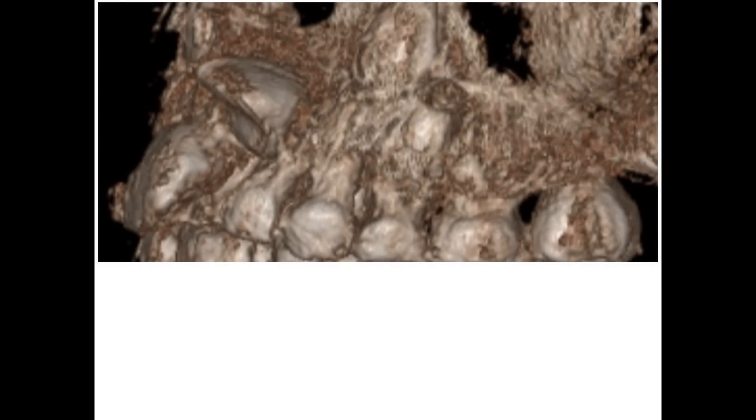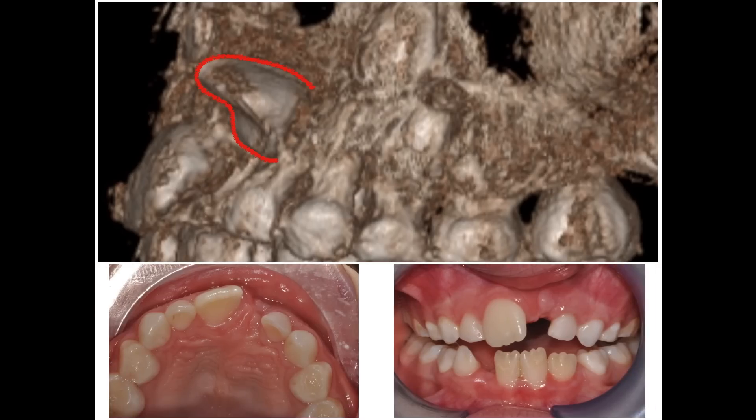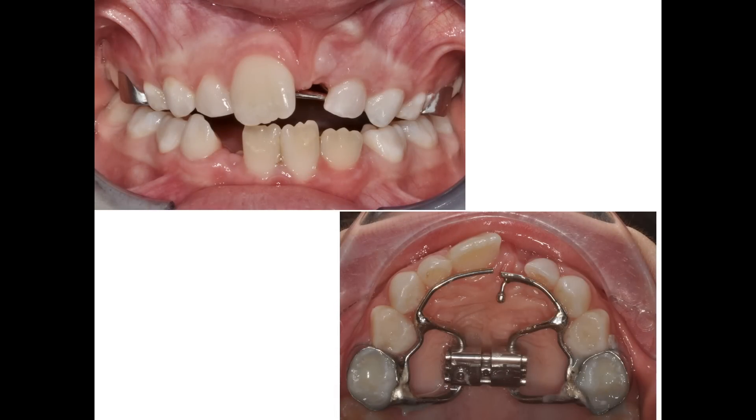The tooth is heavily displaced towards the buccal side but its root seems normal and we have enough space to try to get it into the right position. The first thing I decide to do is to bond the rapid palatal expander which will, after the activations, diminish the bone's resistance to reposition 21 and make some more space.